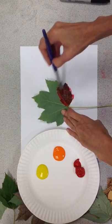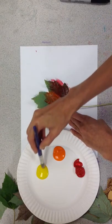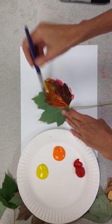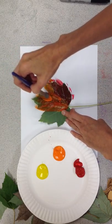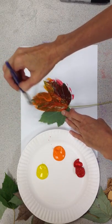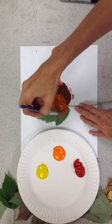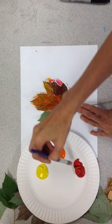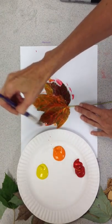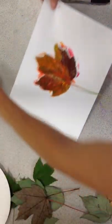I'll do it somewhat quickly because I don't want the paint to dry. You can mix up the colors a little bit, just like a regular leaf might not all be one color. This could be a really great opportunity to do some color mixing — if you just use red and yellow, you can see the orange happen as the two colors meet. Once you have your leaf painted, get a little of that stem too.